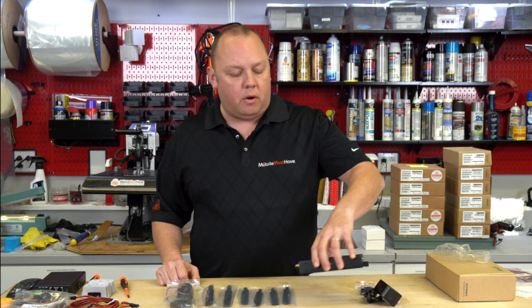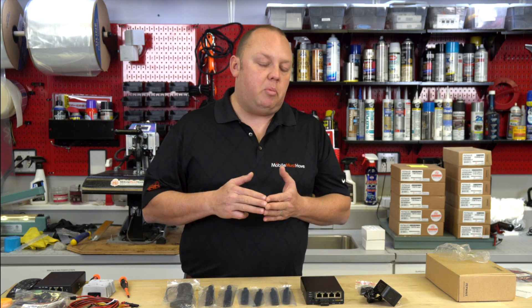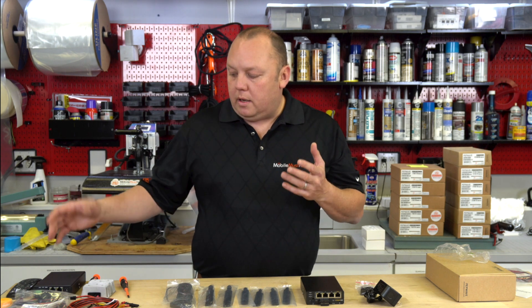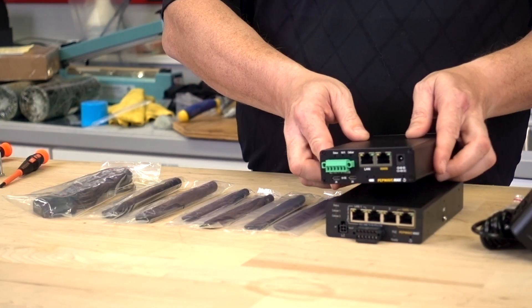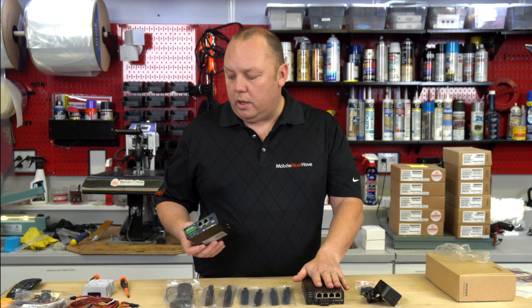Flipping the modem around to the other side, there are a couple new features and differences with the Transit Pro E versus the Transit Duo predecessor. The biggest change is that it now has four Ethernet ports — one assignable WAN that can be assigned to a LAN, and three additional LAN ports. The Transit Duo was limited to just one WAN and one LAN, so you're getting two additional Ethernet ports, which is a nice touch.